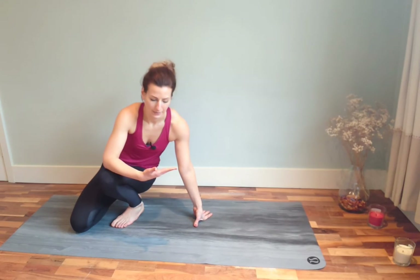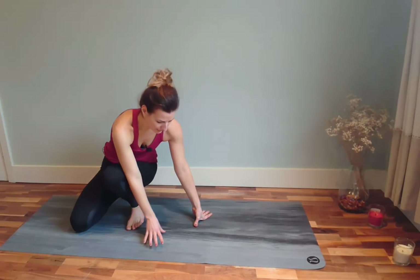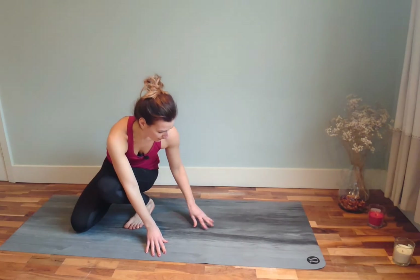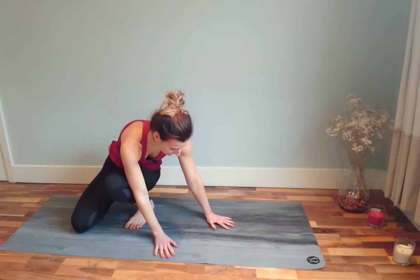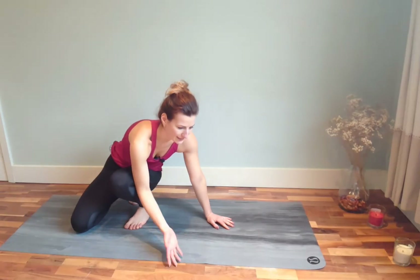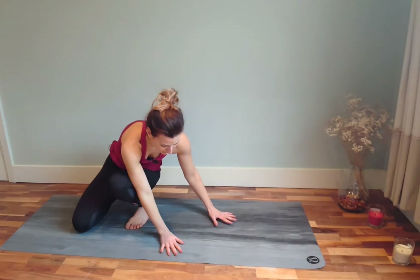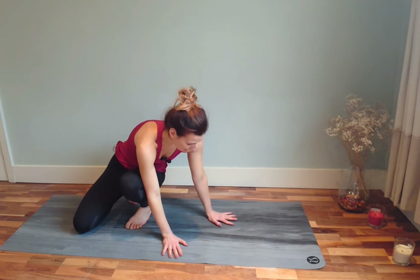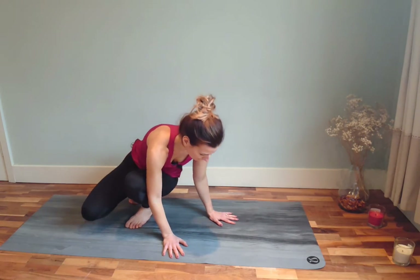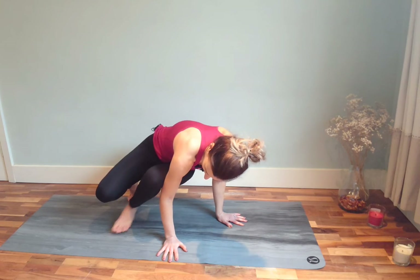Then maybe I can press up into the side crow. Even if it doesn't work straight away, eventually if you do this only a few times, believe me, at least on some days of your practice you will be able to lift up. Eventually you can work towards the correct alignment — it's not that hard to correct, because you will gain balance and strength really fast in this one, at least that happened to me.